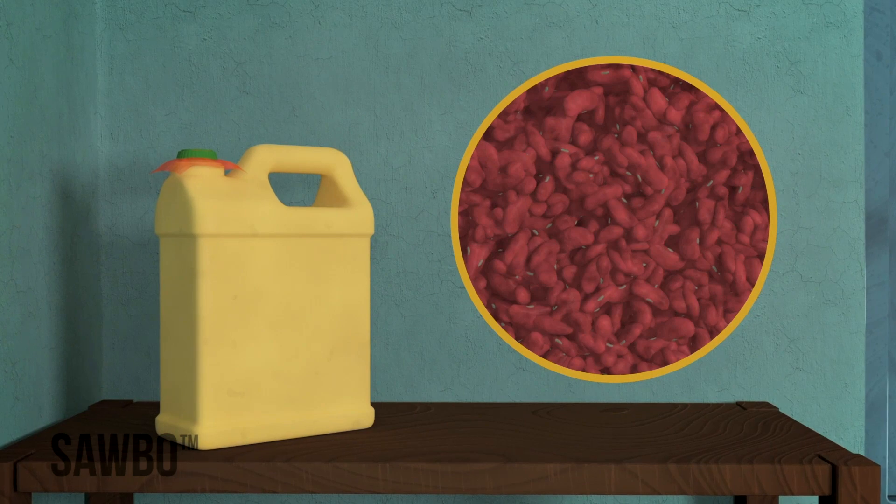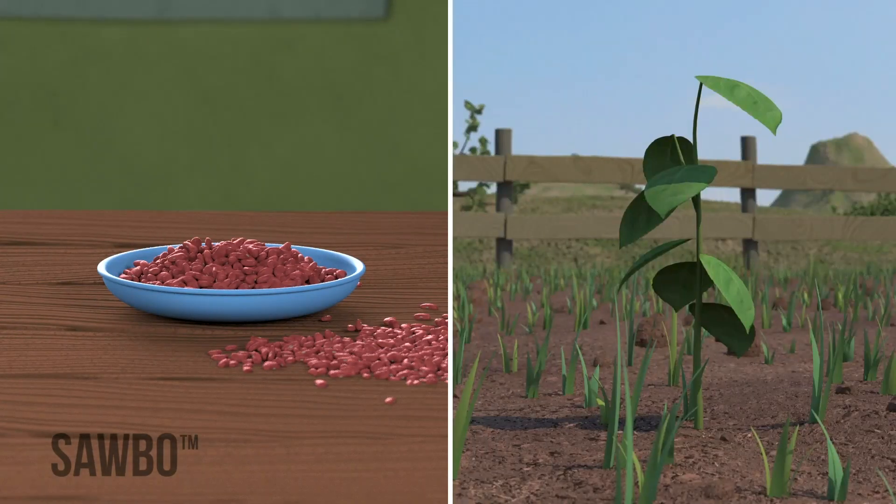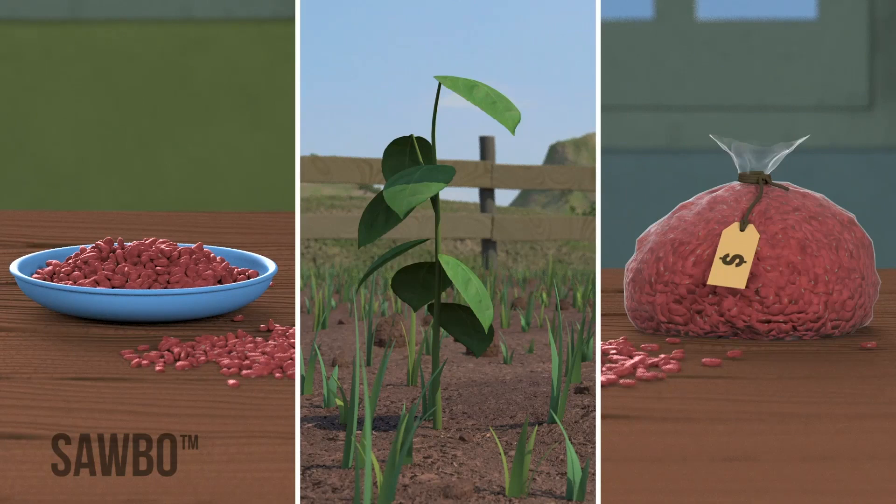By storing your beans in an airtight jerrycan, most bruchids and other insects that attack your beans will die, and you will be able to keep your beans safe for eating or seed.